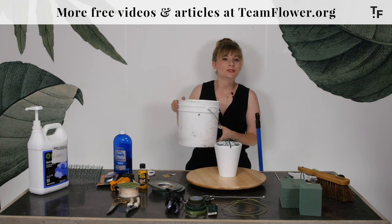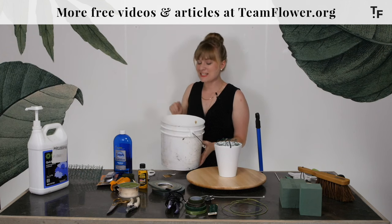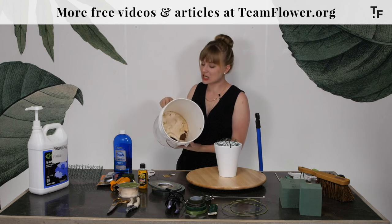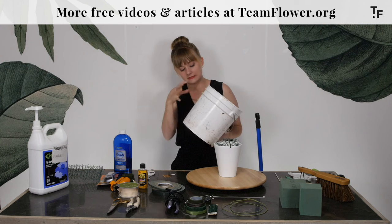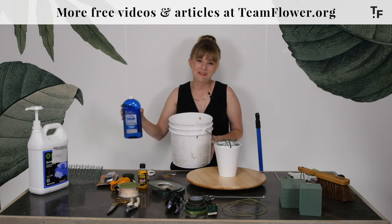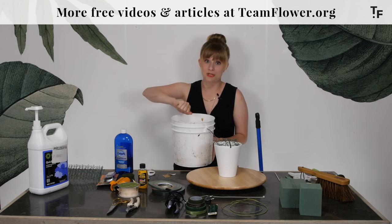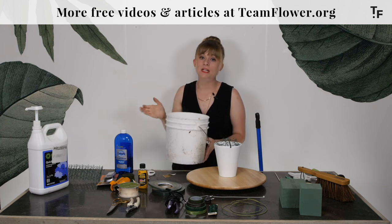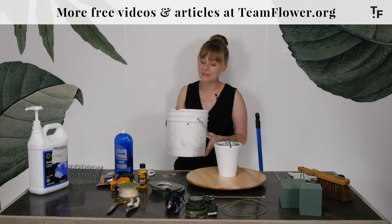The last thing I have to show you is a really dirty bucket. This is what happens when flowers get left in the buckets too long — you get all kinds of nice stuck-on slime. This one's been outside, so it has rain, dirt, grass, and all kinds of stuff stuck to it. I'll use Dawn dish soap and a nice sturdy bowl brush where I can really get in there and scrub, because the important thing about processing flowers is that you have a nice clean bucket. So this is an example of something that needs attention.